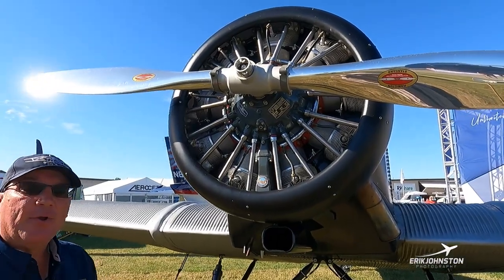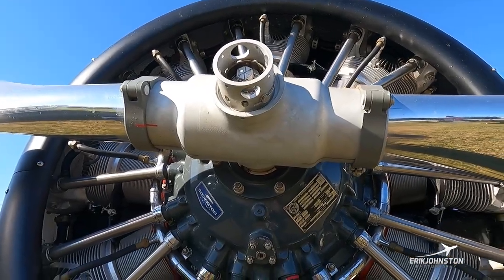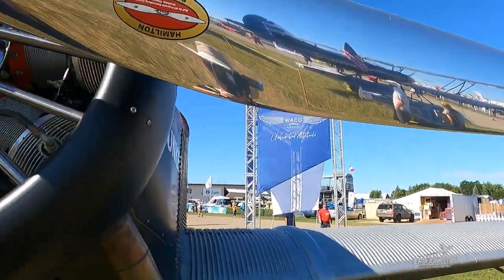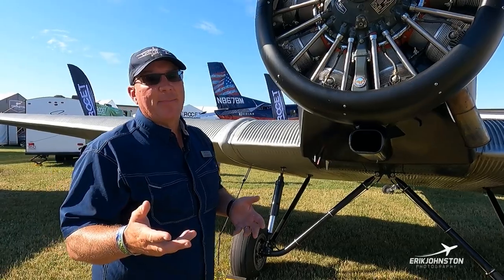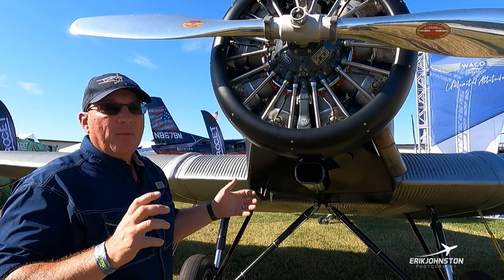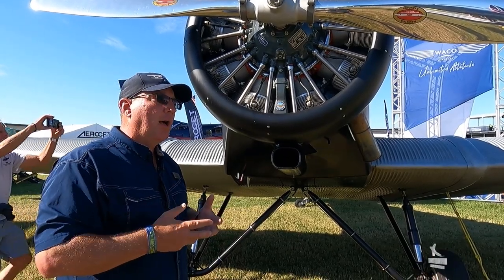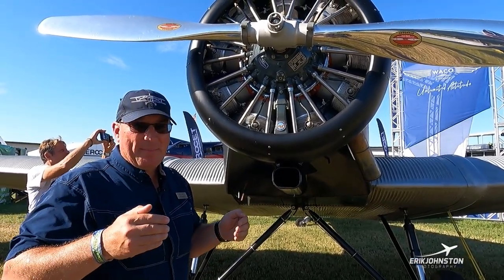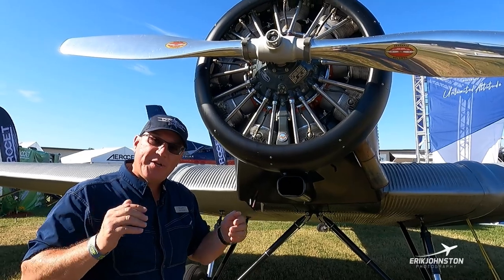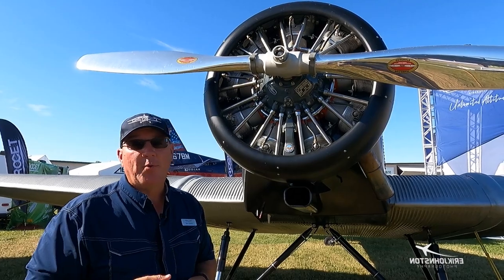This is a Hamilton Standard ground-adjustable prop built by MT Propellers — very shiny, very polished. Since it's ground-adjustable, as opposed to a constant-speed or cockpit-adjustable prop, we adjust the blade angle out here by loosening some bolts. Overseas, noise ordinances mean you pitch it a little more to keep the noise level down. If we need more RPM we can pitch it a little flatter to spin the engine up, though that gives you a lot more noise.